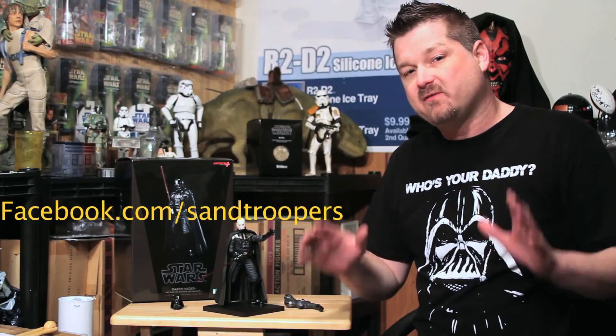We appreciate everything that you've done for us. Again troopers, like us on Facebook, follow us on Twitter, and if you can, leave some positive comments in the box below because we love hearing from you guys. Until next time troops, I'm Dar Spice — you are still so very glad you're not. The force is strong with Sandtroopers.com.